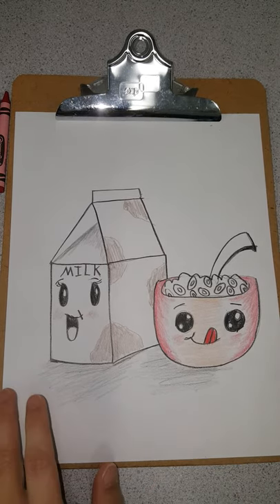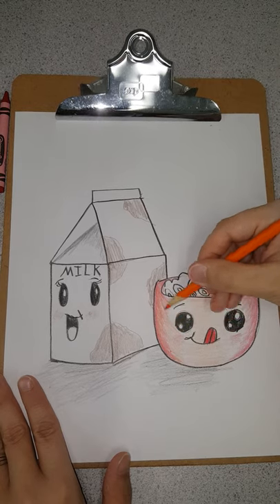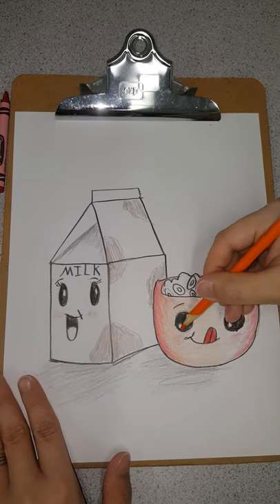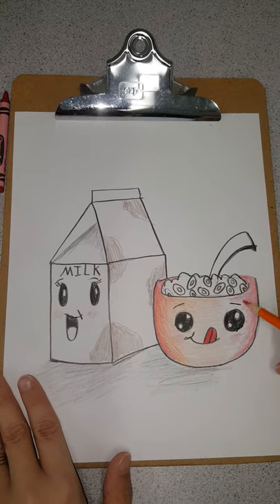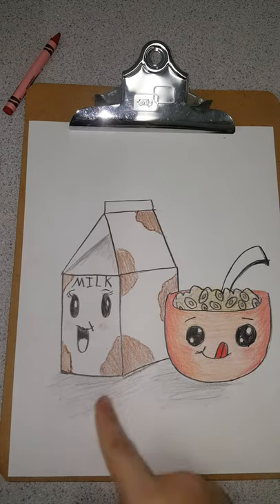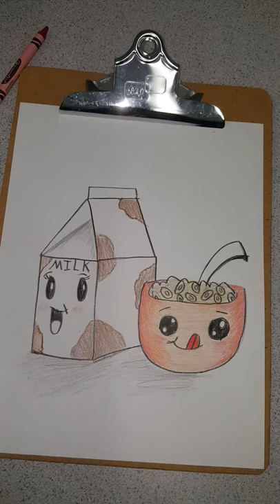And when you finish, it'll look something like this. That is my happy little bowl of cereal and milk! I used brown and yellow for my cereal — if you're using Froot Loops, you might want to do different colors. Can't wait to see them. Remember, you could do your normal bowl, something creepy, something unique — it's your artwork and I'm so excited to see it. Y'all have been doing a wonderful job. See you later, bye!